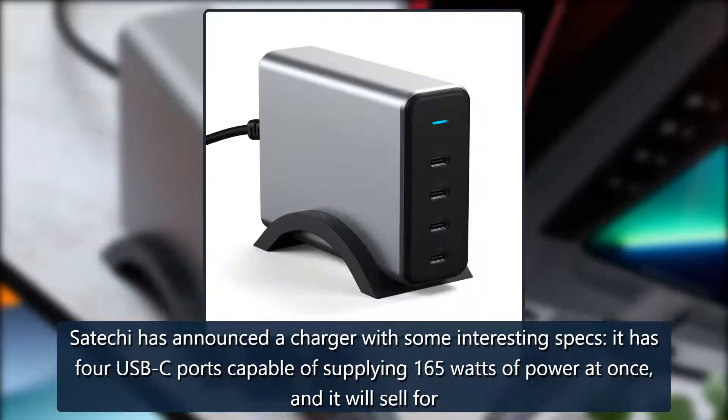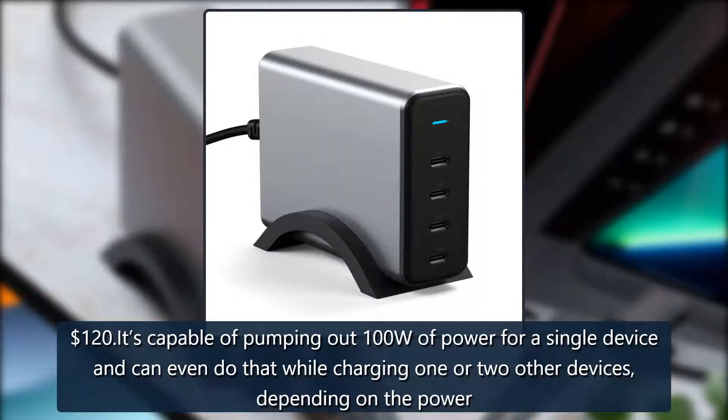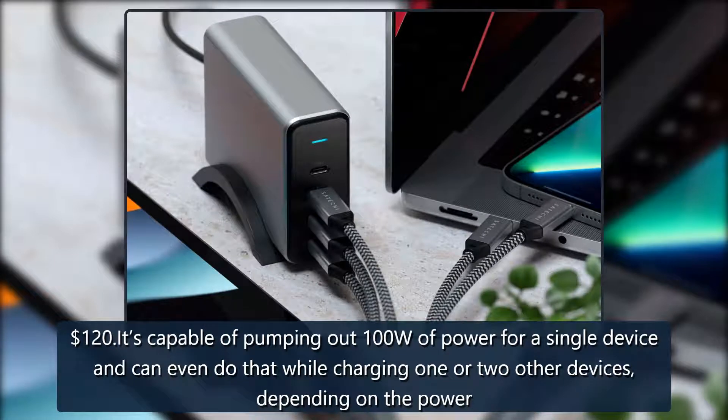Satechi has announced a charger with some interesting specs. It has four USB-C ports capable of supplying 165 watts of power at once, and it will sell for $120. It's capable of pumping out 100W of power for a single device and can even do that while charging one or two other devices depending on the power.